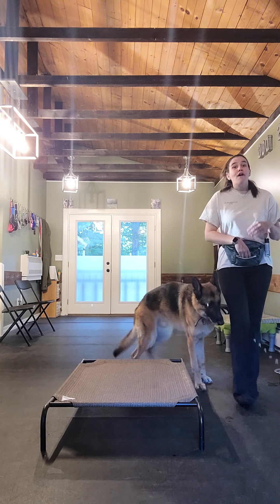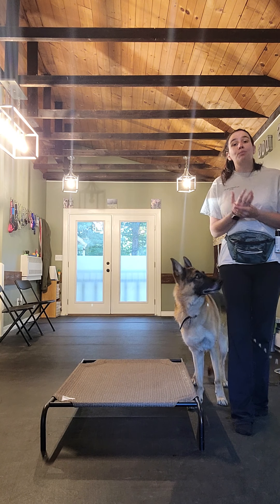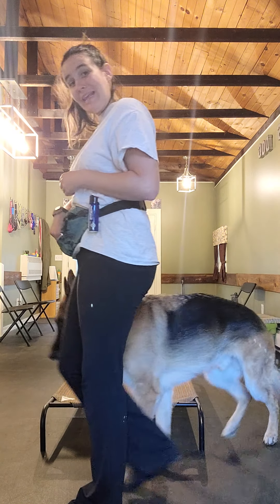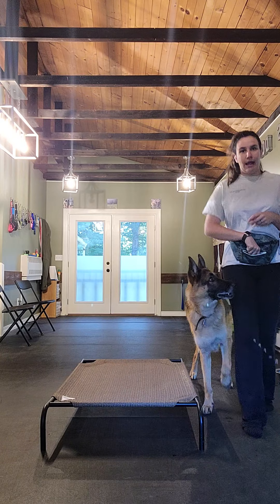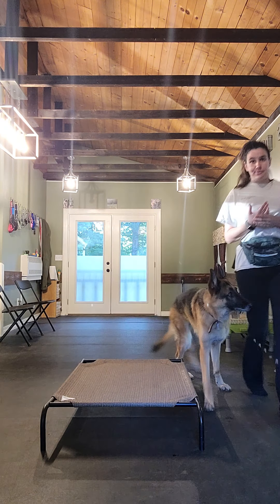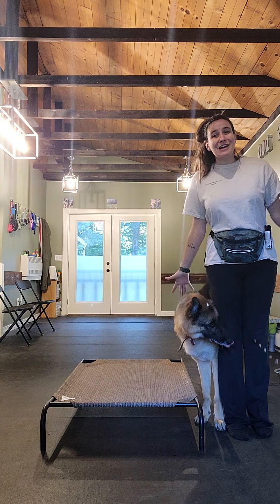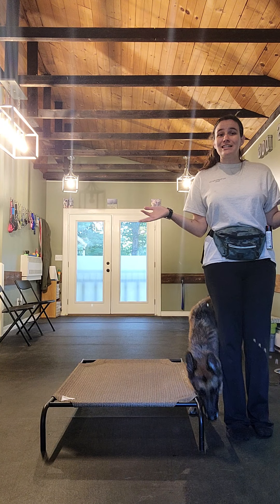That obstacle is there for a few reasons. It's there to keep your dog snug up against you. But it's also there so that the more you practice, I want you to see how far around you can go without paying. In the beginning, you're going to pay every single step to keep them right here. But as they get better, see if maybe you can do a whole loop around, then pay them. And then the next time, see if maybe you can do two loops around without having to pay them. We want our dogs to know that the greatest place in the universe is next to mom or dad. So go have fun in your living room, your dining room, wherever. You don't need a leash to teach loose leash walking.